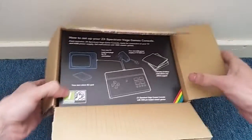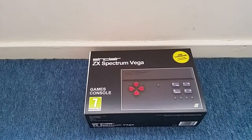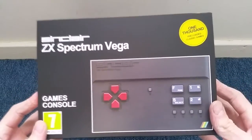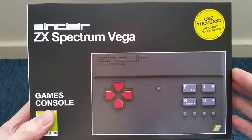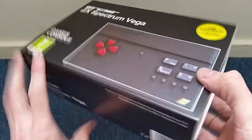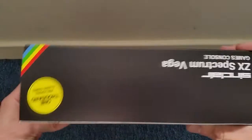Here we go — this is the bad boy. Let's just empty this out. There we go, the Sinclair ZX Spectrum Vega. Very much looking forward to checking this out. Apparently it's got 1,000 games built in — 1,000 preloaded classic games. You can apparently download more games; they're in the process of developing a site so you can hook up and download more games through there. This is the limited edition second production run — the first production run came out one week ago.